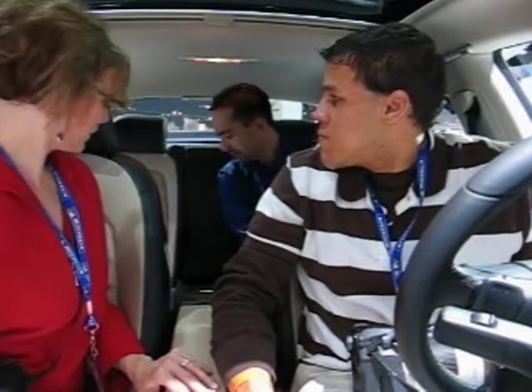We're sitting in the new Passat CC from Volkswagen — quite a bit bigger than the Mini we were just in. The back seat is excellent; I have plenty of leg and knee room.